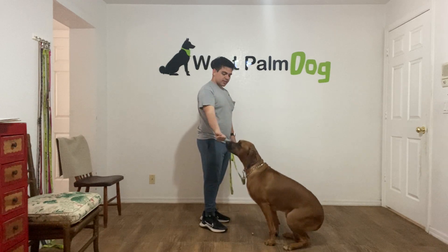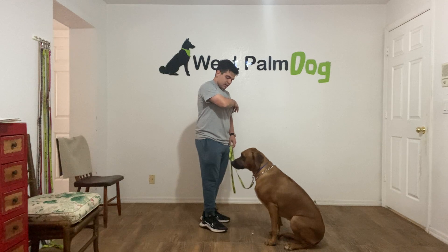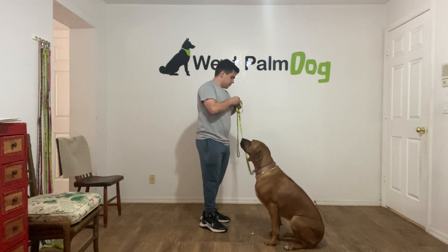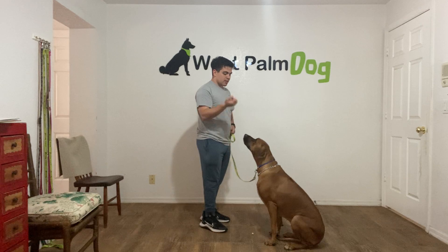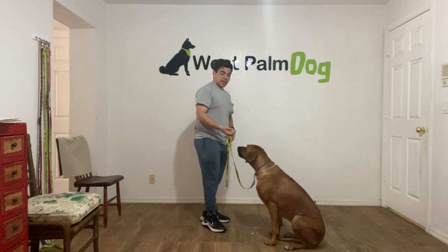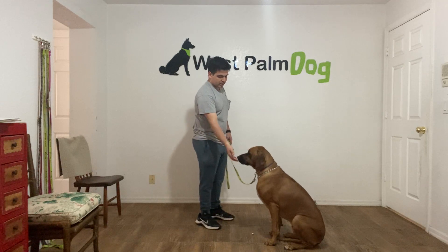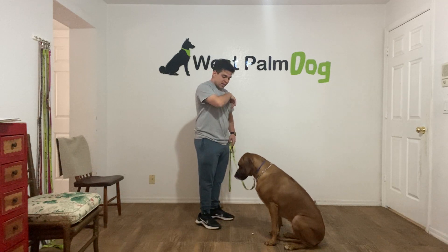Zara, leave it! Yes! Yes! Now when I go to open hand — Zara, leave it! Yes! If she doesn't go for it, I say yes and I treat.